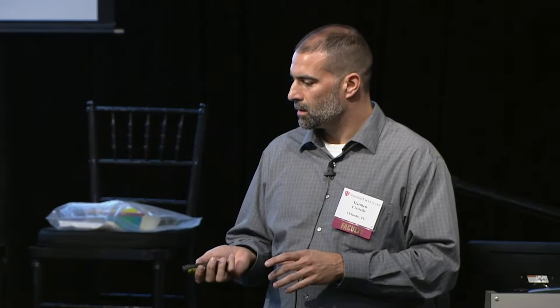We're going to go over general testing, instructions, equipment, starting position, and scoring. I will do the beginning part and then Amy will go over item by item, and then I get to play the role of patient. Before I go further — how many of you have done this test before, and do you do it often or just a couple of times?